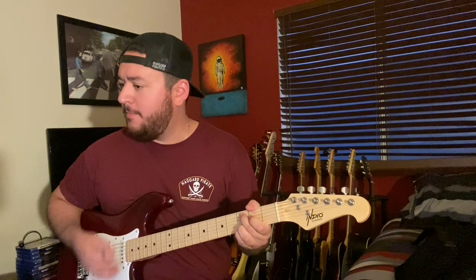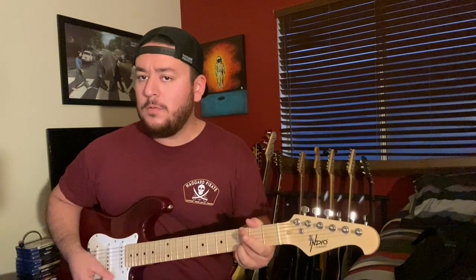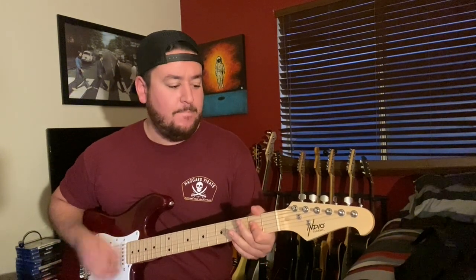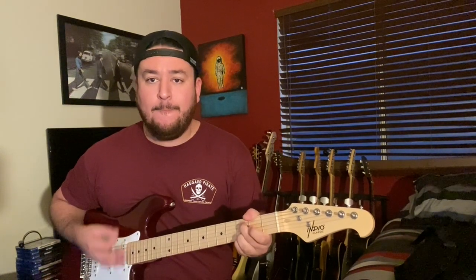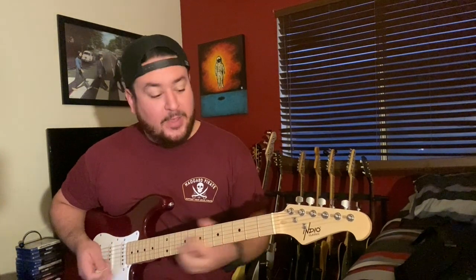So this is the bridge pickup, then the second position, the middle, the fourth position, and then we've got the neck pickup.